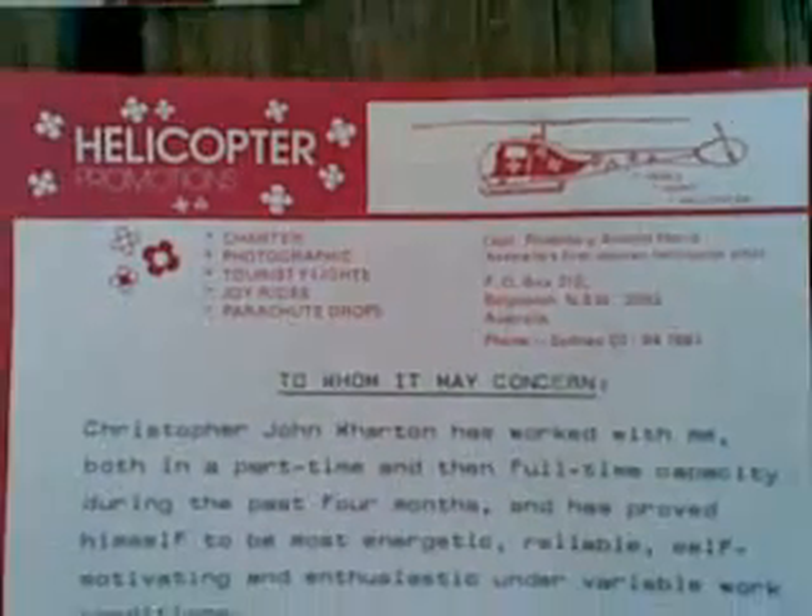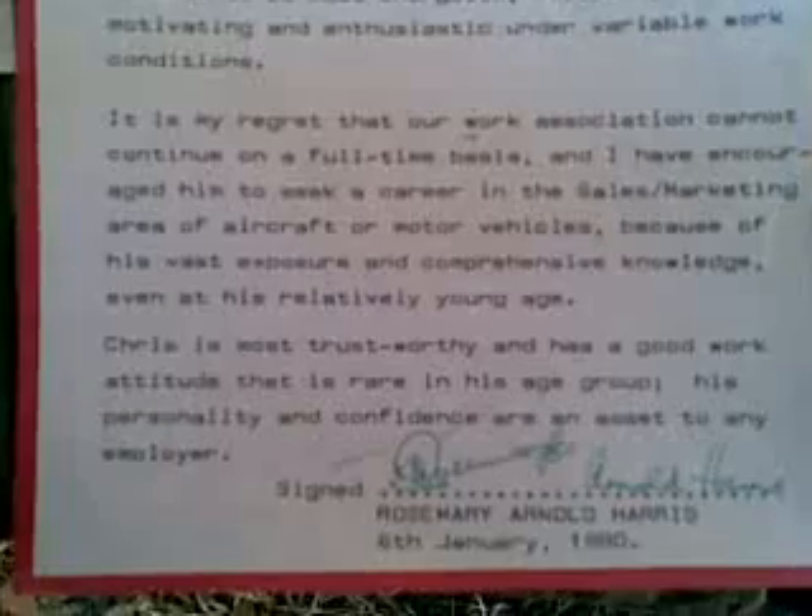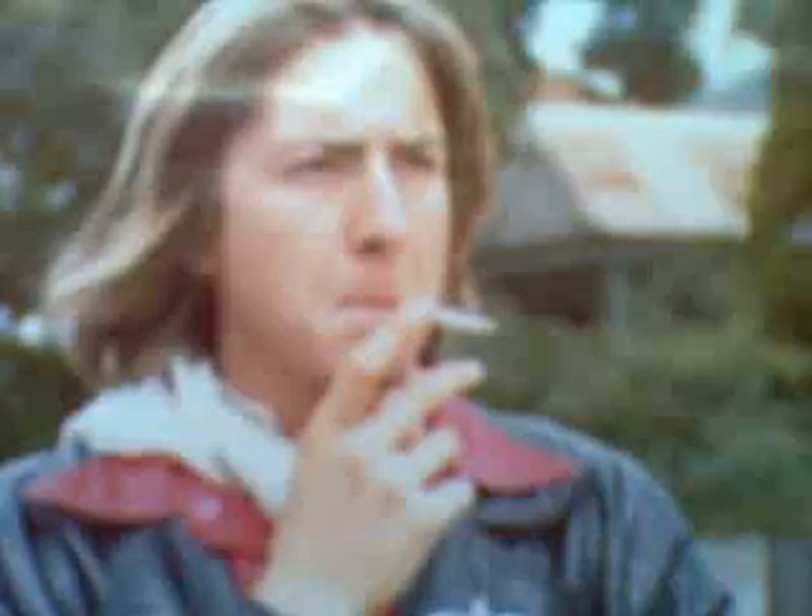By luck, in the Royal Aero Club bar you run into Captain Rosemary Arnold Harris of Helicopter Promotions, and you spend the next four months selling helicopter joyride tickets and flying as aircrew, navigator and general dogsbody in an Enstrom F-28C, which spent its time when not in use parked on an island in the duck pond at El Caballo Blanco — the dancing Spanish horse stables at Narellen on Sydney's outskirts. One even collected a pink business card before finishing up in January 1980, at which point the dashing young aviator was photographed by a girlfriend who wanted to see what he looked like with all the flying gear on.